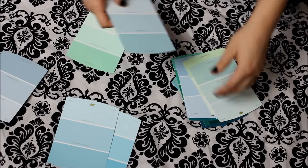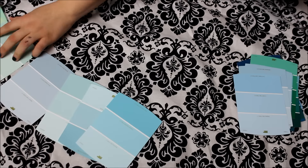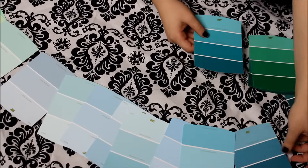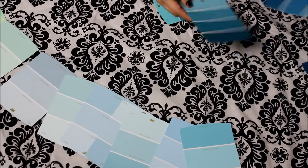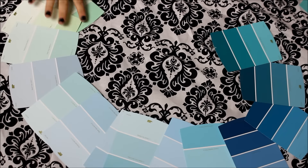The first thing I'm doing is just laying out all of my paint swatches, and I'm just going to put them in color order so that it has the ombre effect. You can obviously just do one color or two colors or whatever, but I think the ombre look looks way better. And they're all free from like Home Depot or Lowe's or just anywhere that sells paint.